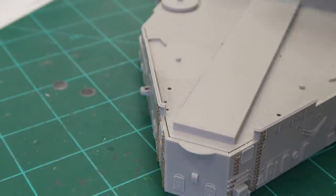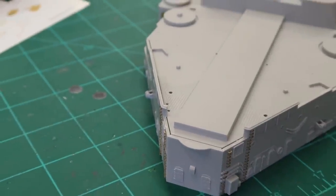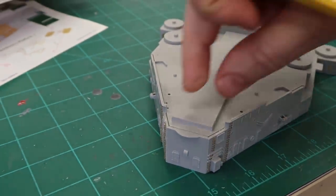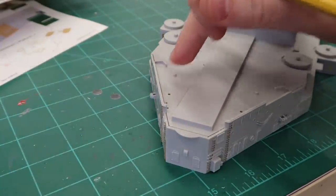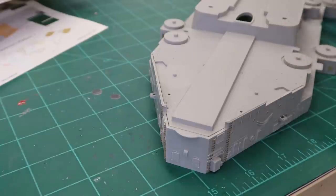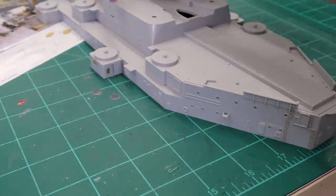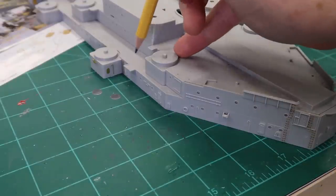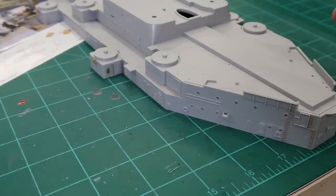We've got some gaps here that I may end up filling, but we also have an entire structure that goes in here, gun tub mounts right there, and the wood deck to install. So I'm done with all of this initial fitting along here.